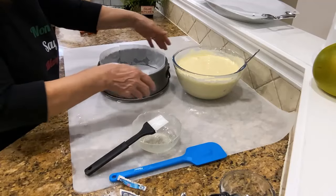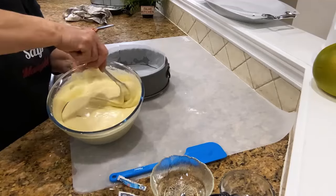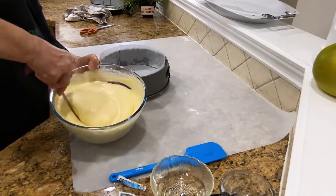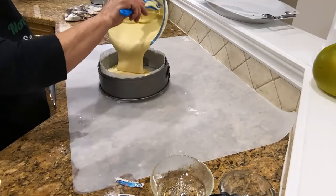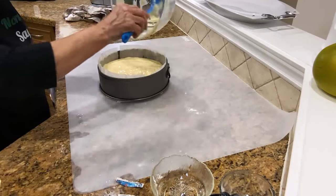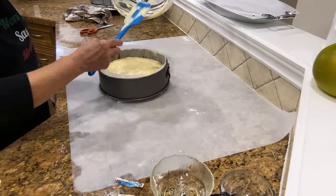The oven is ready, the batter is ready. Stir just a little bit, make sure it's nice and combined. And I will show it to you when it comes out of the oven and when the cake cools off.